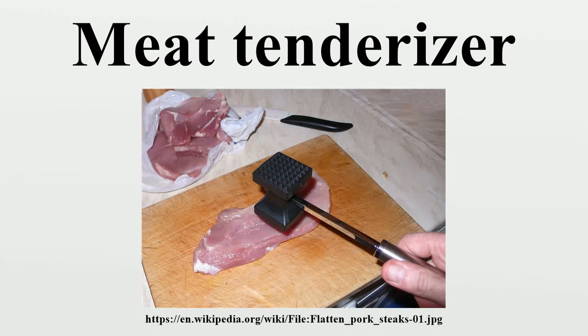A meat tenderizer is a hand-powered tool used to tenderize slabs of meat in preparation for cooking. Although a meat tenderizer can be made out of virtually any object, there are three types manufactured specifically for tenderizing meat.